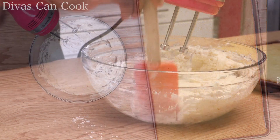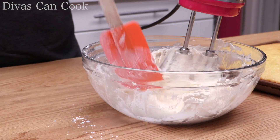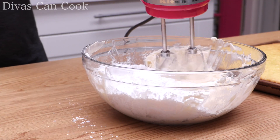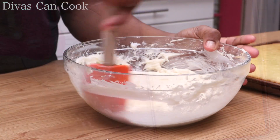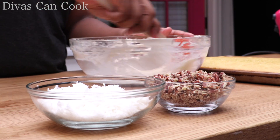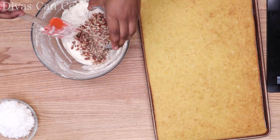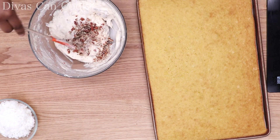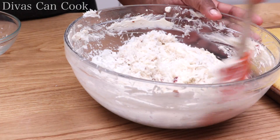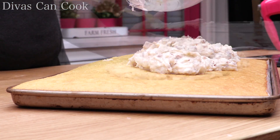Mix it up until it is well combined and creamy. I'm getting so spoiled with these sheet cakes, I can't stop making them — it's just quick and easy. My frosting is ready, so I'm going to add my pecans, lots and lots of pecans, mix it up really good, and then add my coconut. Our Italian cream frosting is pretty much done — very easy. The only thing left to do is to spread it on.